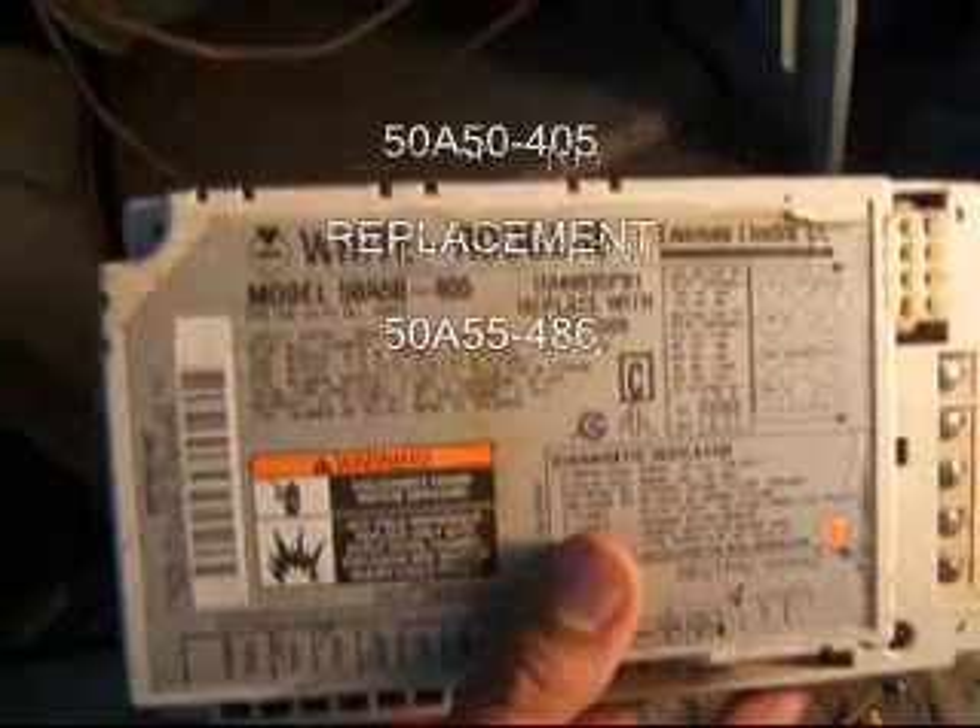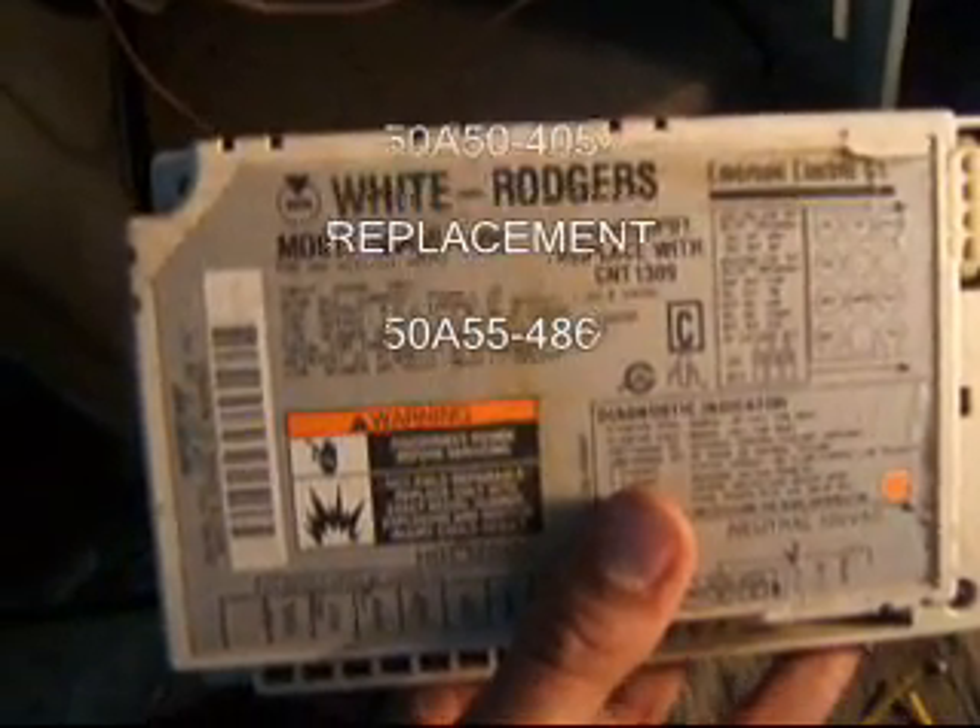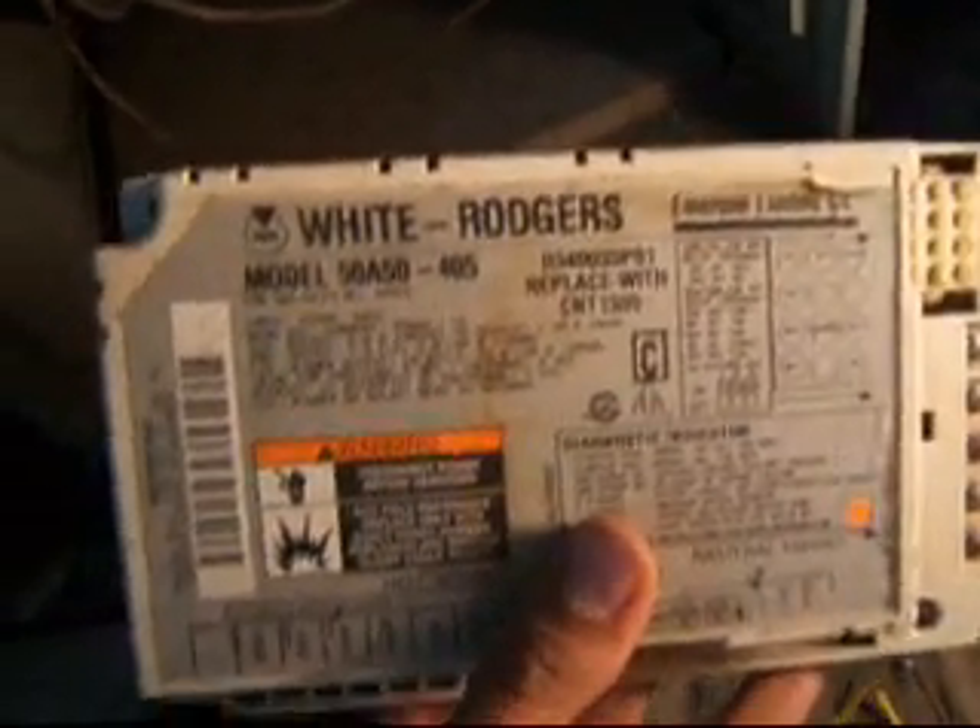This is the original controller that came out of my Trane XE80, and here's the new controller. Wire harness right there, wires — all looks really nice and snug. Wire tied. Everything's back together.